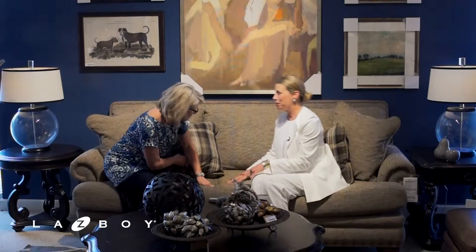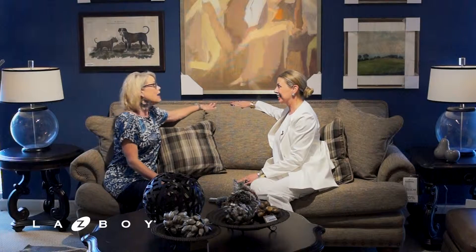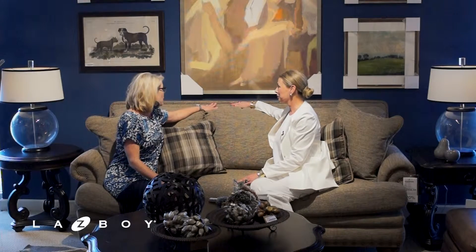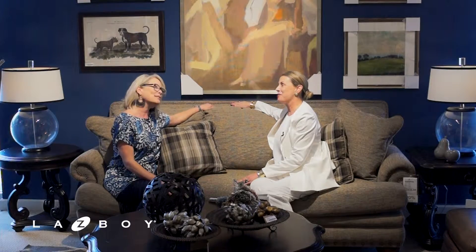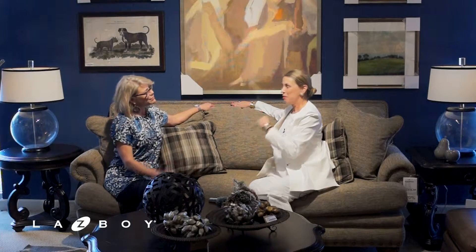One thing La-Z-Boy has is more options than anyone else. Let's start with this wonderful sofa and talk about our La-Z-Boy options, starting at the top and working our way through to the bottom. Let's begin with nail heads — they're a great detail on this sofa, but it can come with or without nail heads, and they can come in silver or gold.